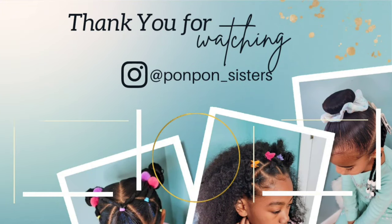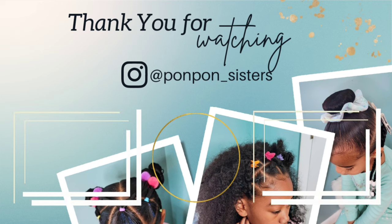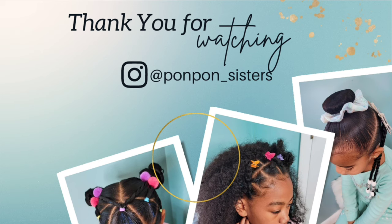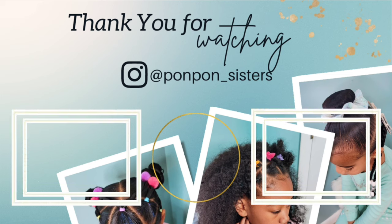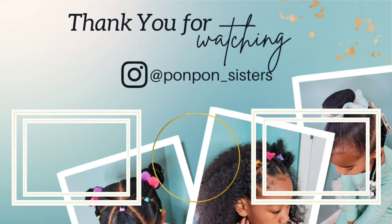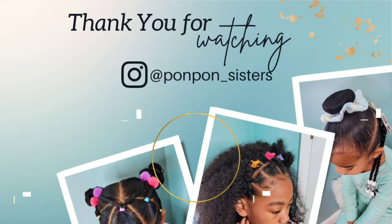Thank you guys for joining us on another hair tutorial here on our channel. Don't forget to check out our other tutorials for back-to-school hairstyles — it's time to get back to school! We appreciate having y'all. Don't forget to hit that thumbs up. We'll see y'all on another one — be blessed and be safe.